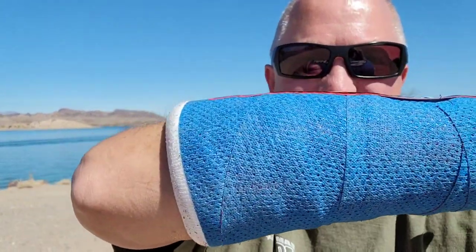Well, you broke your arm — it's busted. Here's what to expect after you break your arm.